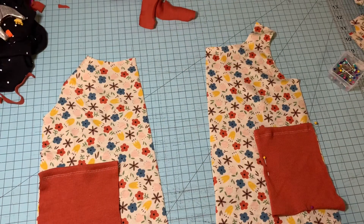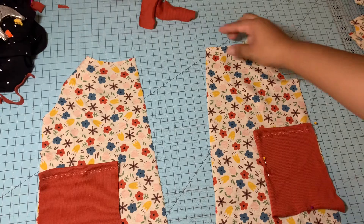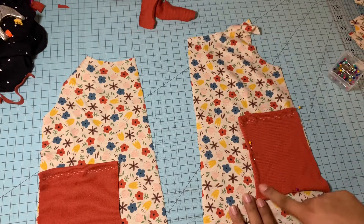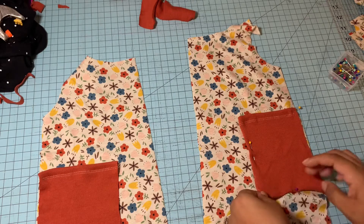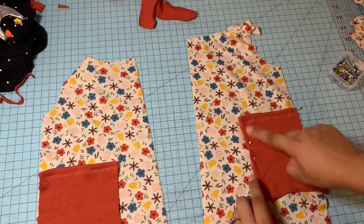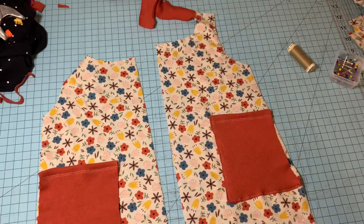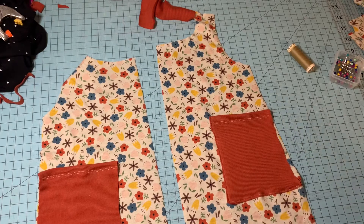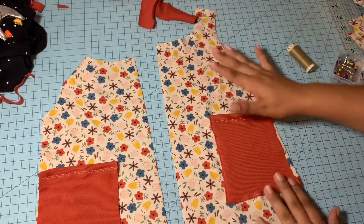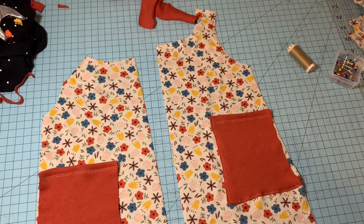We have top stitched it, and now we're going to top stitch to the top of the romper. We're going to fold in the sides and then top stitch from here to here. It should look something like this — I kind of rushed it so it's not perfect, but it should look something like this. Then I'll go ahead and do the other side.